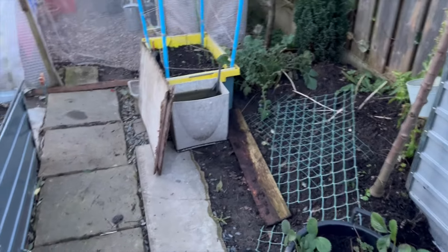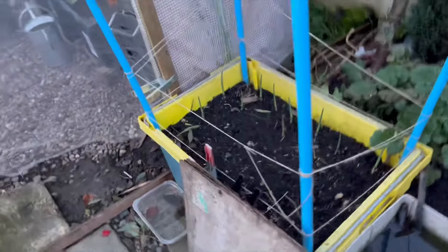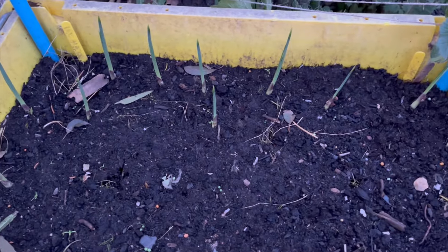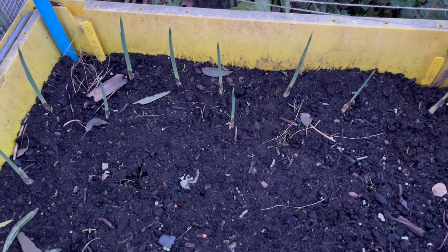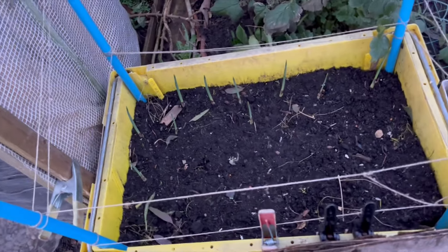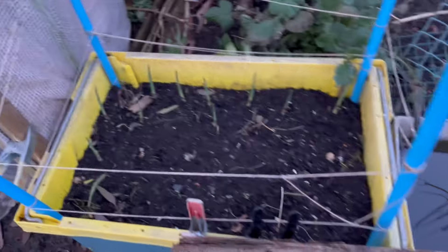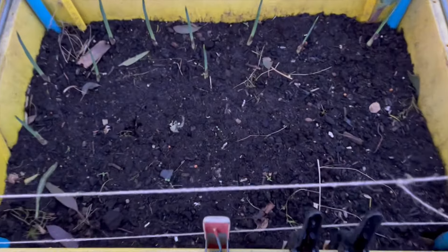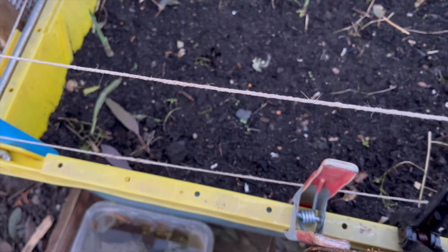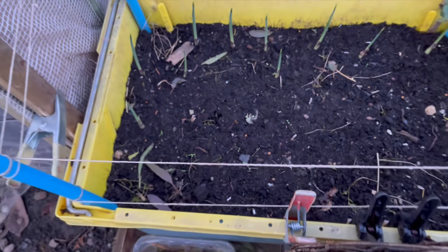Getting there slowly. There are loads of bulbs and I'm not sure whether they're garlic. I don't think they are - they could be irises. I counted four. Yeah, with a bag of ten irises. This is my asparagus bed and I'm going to put a bit more mulch on there. Won't hurt the irises.